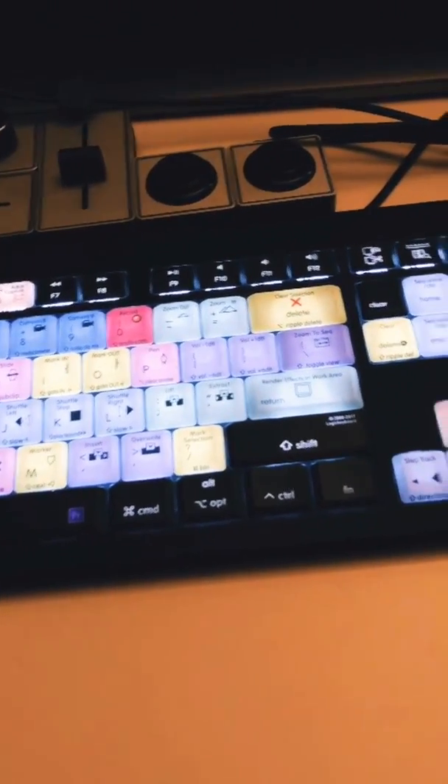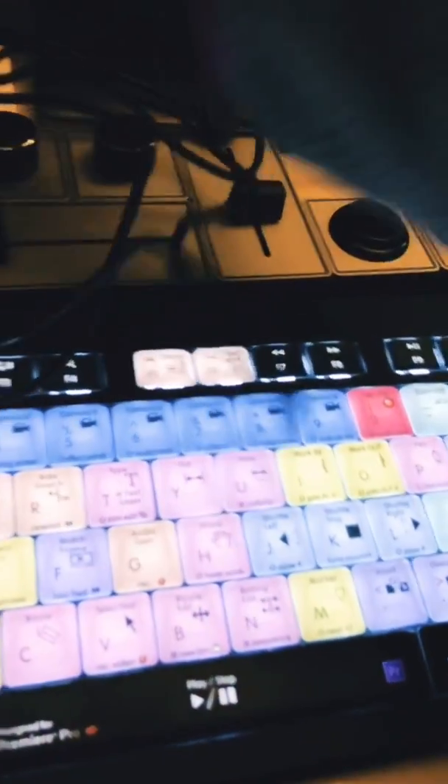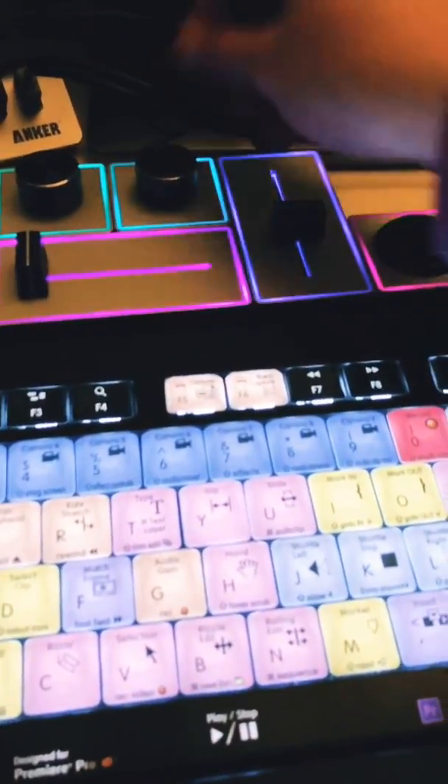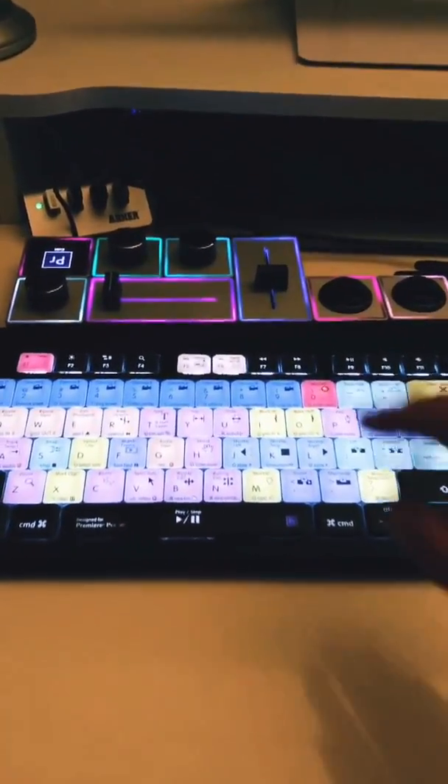If I was using my Palette Gear, it also gets really cool when you plug it in. I can plug it in right here — it has fun colors as well, which are super neat.